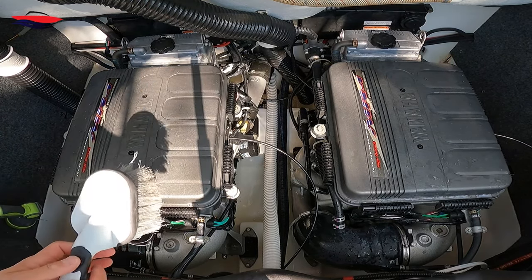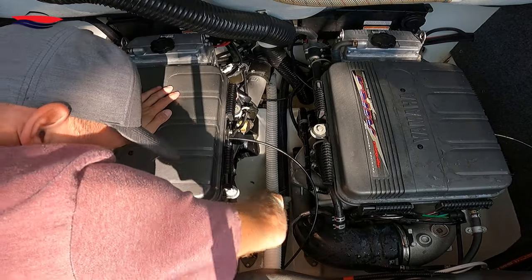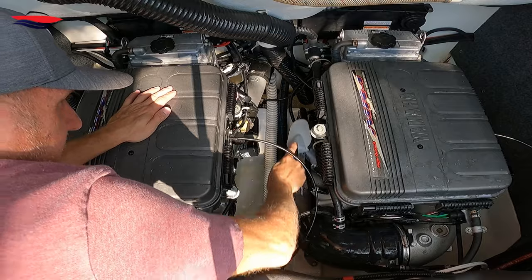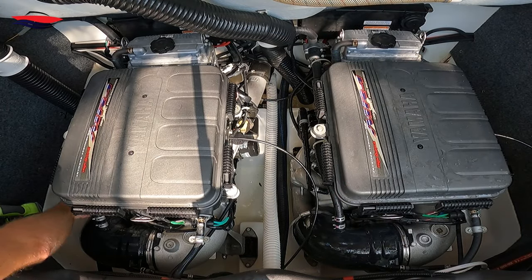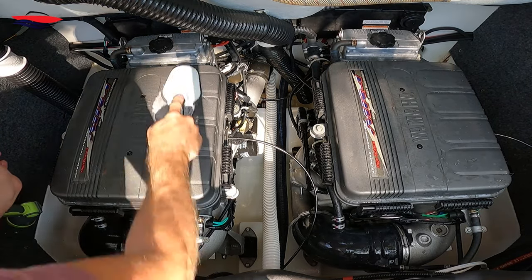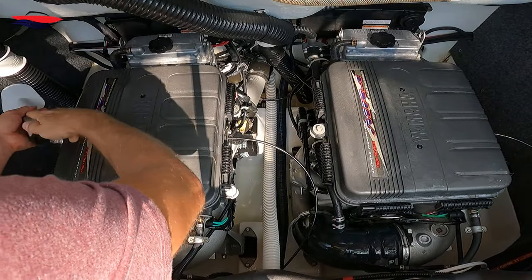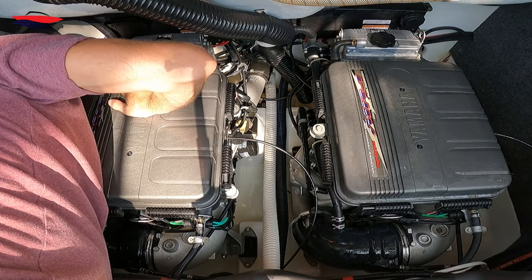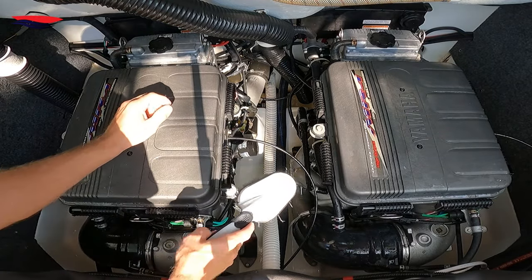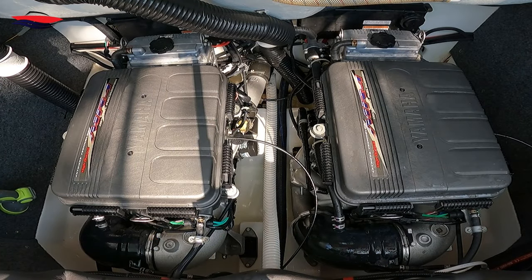Next I'm grabbing my brush and I'm going to wipe all the junk out of it — just give everything a light brush, trying to get all the stuff off. You know, lake water drips in there and gets nasty. Come back here to the back, just trying to make it clean. The reason you want your engine bay clean is so if you get an oil leak, you know it.